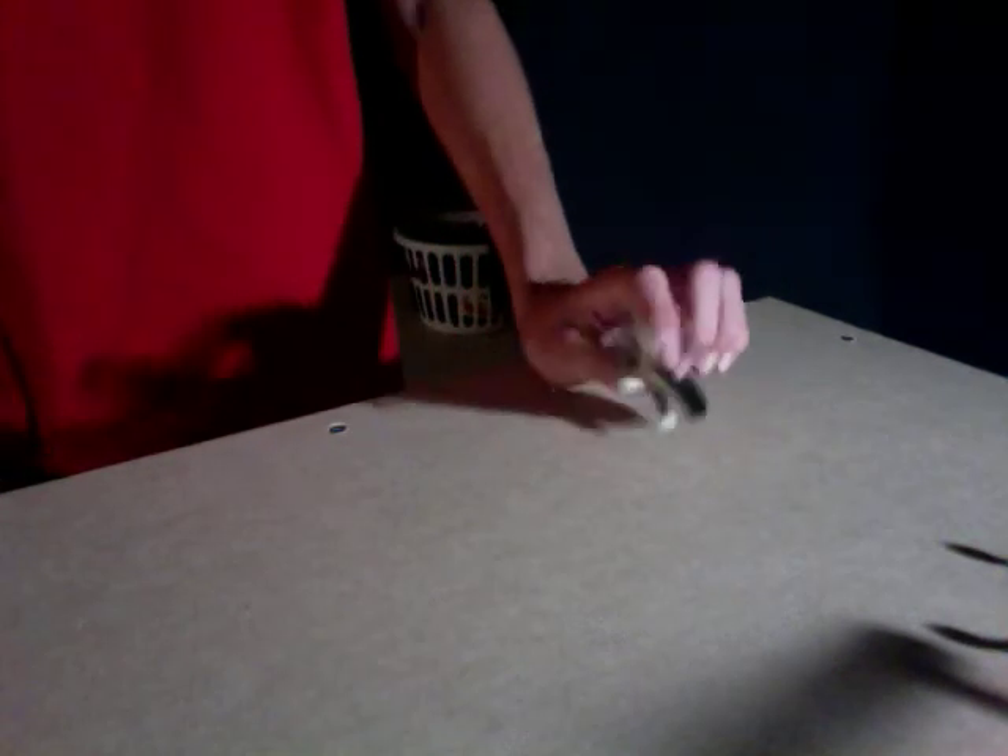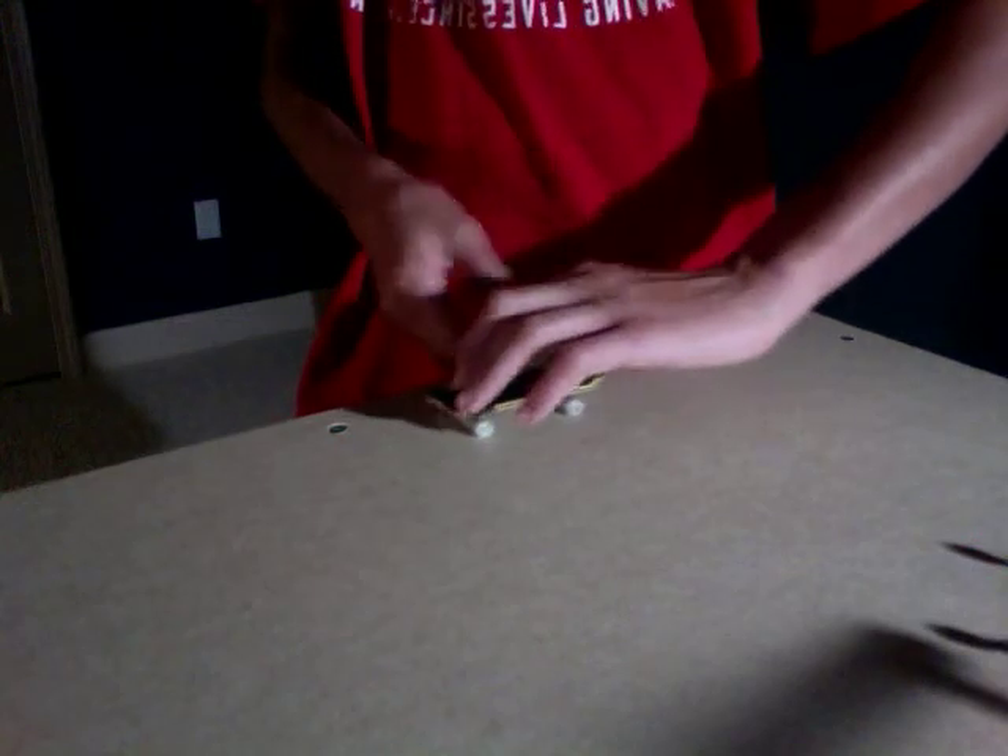The only difference for a frontside heel is you do the varial, and then turn your hand with it. Sometimes it can be a little harder — I don't know actually why — but it was for me to catch it.